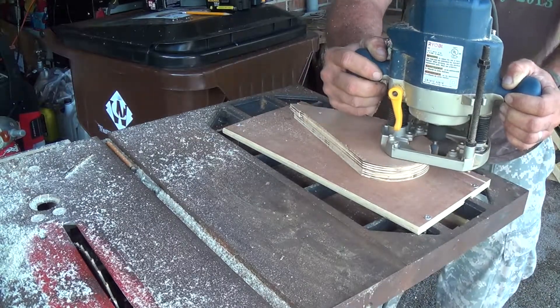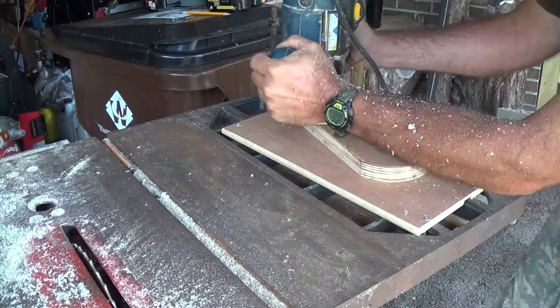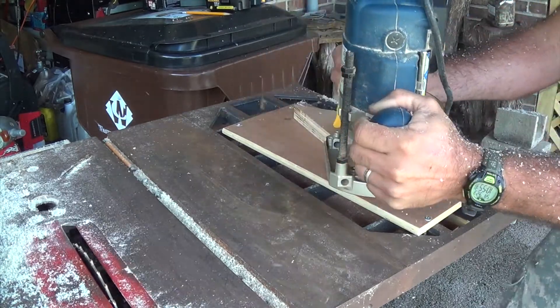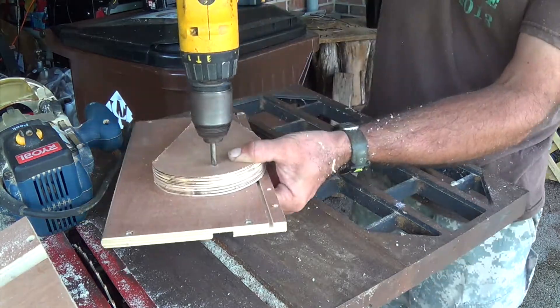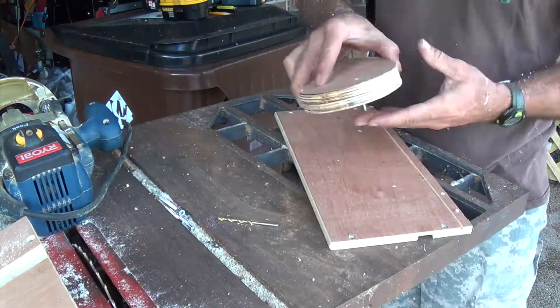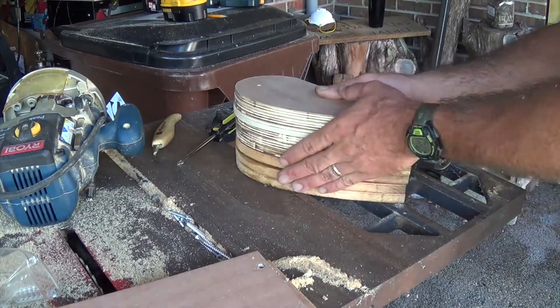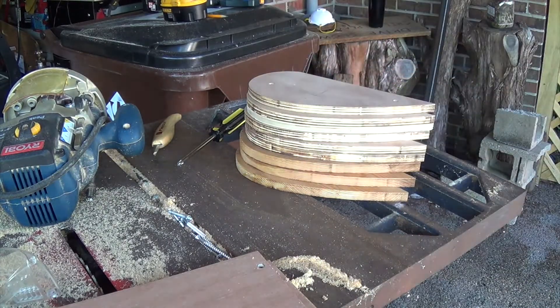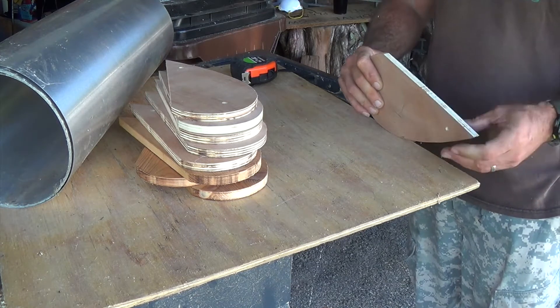The router has a roller bearing on it so it's actually riding on the template, meaning as long as I follow it, all of them should come out the same. Now we just unscrew everything and take it all apart. Here you go — all of them finished. I've got nine pieces all together.